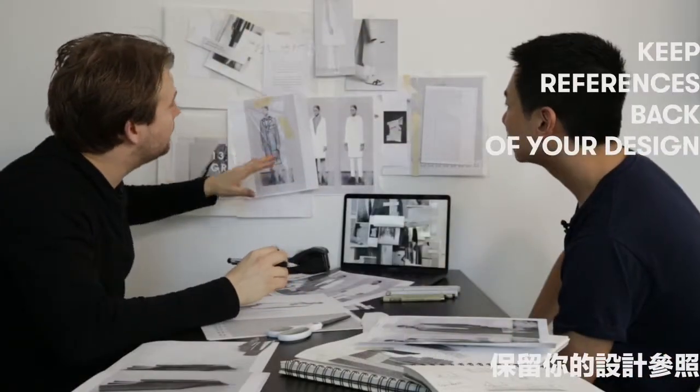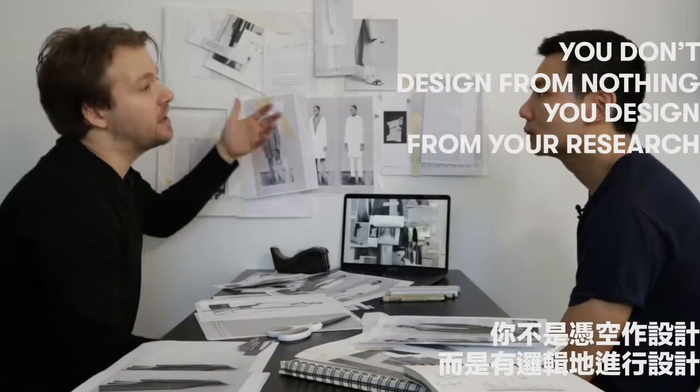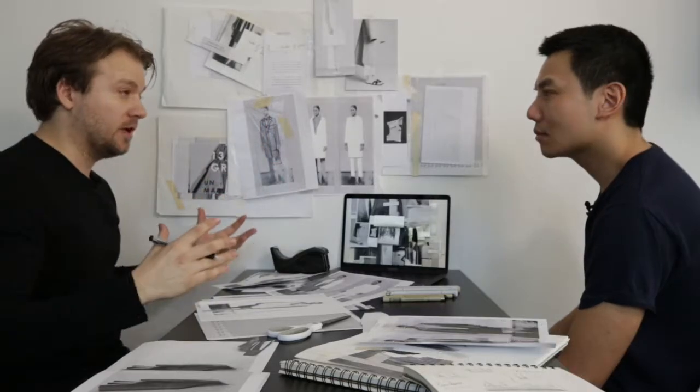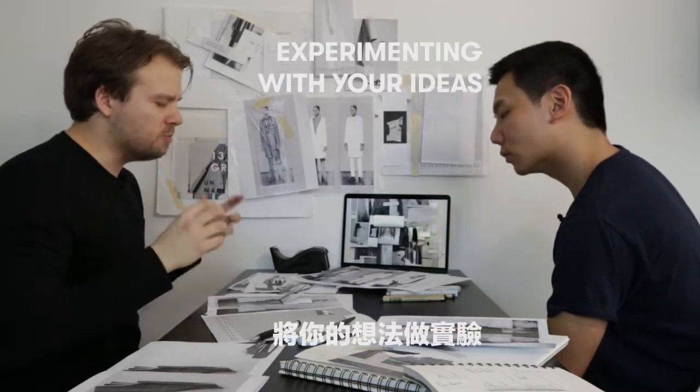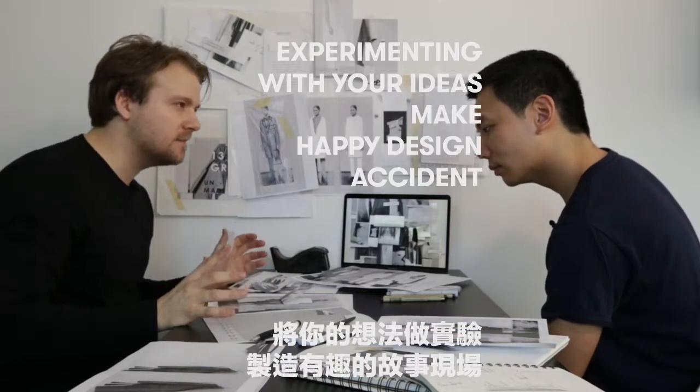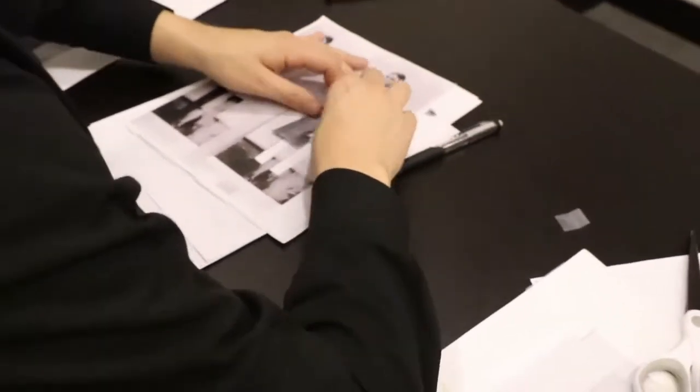What's important is that you really keep referencing back to your design. You're not designing from nothing — you're designing from your research, from your concept and your narrative of what your collection is going to look like. And don't worry about how it looks at this point in time. You're really planning, you're really experimenting. You're going to make mistakes, you're going to make happy accidents, but don't be pressured about how it looks. You're really just getting the ideas out of your system.